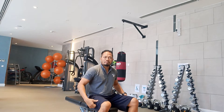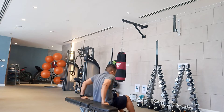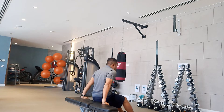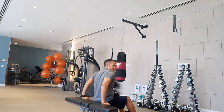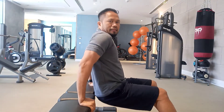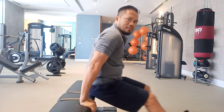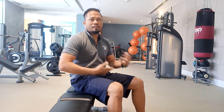Now we'll go for the triceps. I want you to do dips. This is your starting position. Do at least 15 reps — feel your triceps. Straight your body, keep it down. This will help you tone your muscles. From here, straighten your body at 45 degrees — keep it here so you feel more on your tricep. Do this for three sets, and then do some cardio again.